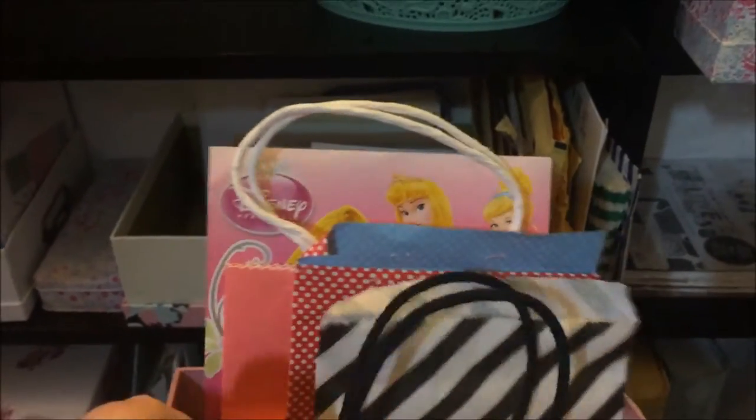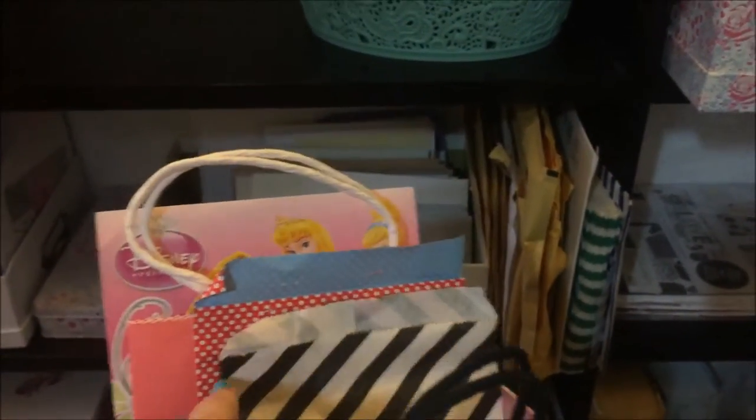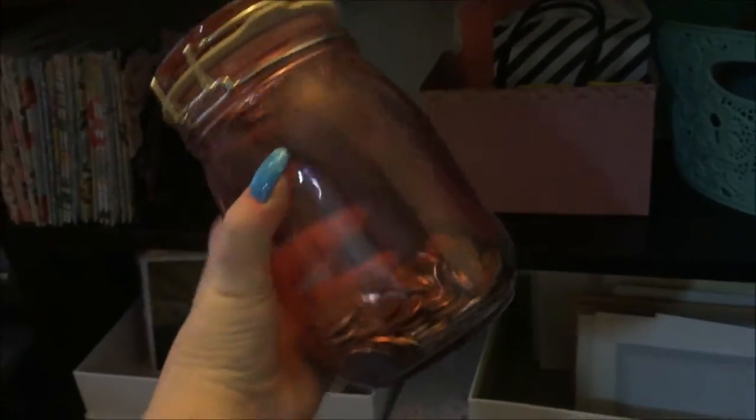This little box from Sainsbury's ages ago — I don't think they do them anymore — has all these little bags of stuff for pen pals that I've put aside for particular people. Not every pen pal has one of these bags because some are just letters. In each of these bags is something for someone. That's just my Kilner jar which I use as a change jar.